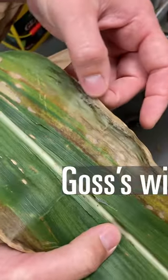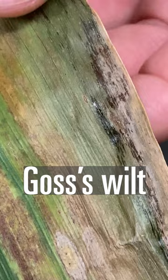This is Goss's wilt, and you can see these dark — we call them freckles — but you can see they're kind of shiny, as is the case sometimes with bacterial diseases.